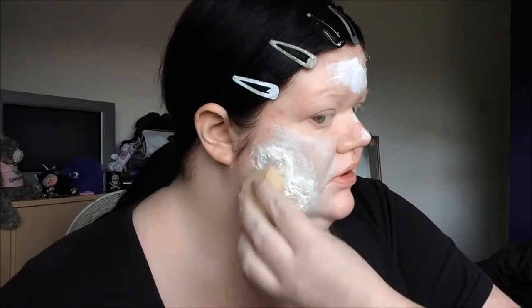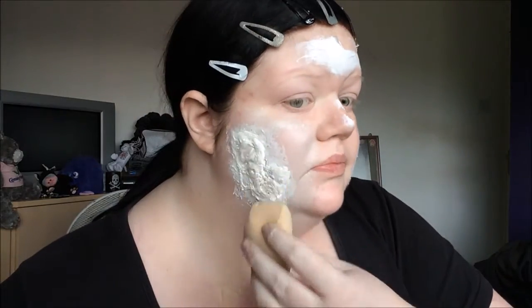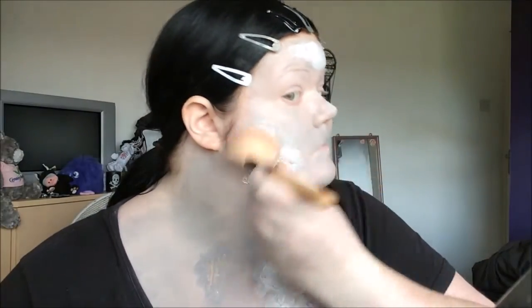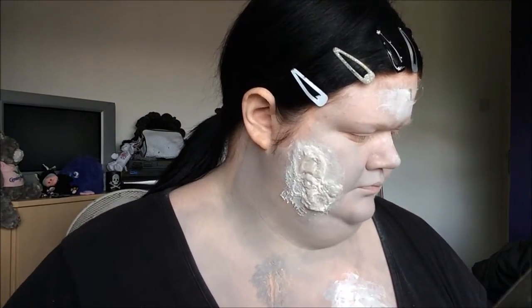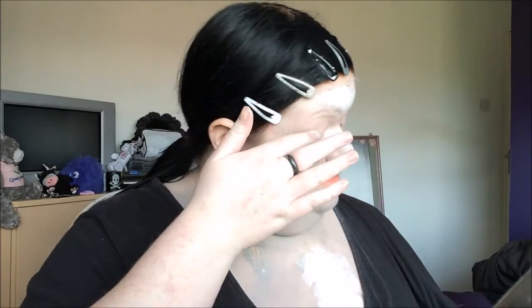Now I'm going to take the MUA Skin Define Hydro Powder and a powder brush and just set everything again. Then I'm going to take a fluffy brush and use a white eyeshadow - you could use anything really, even the powder - and just make sure everything is blendable on there.